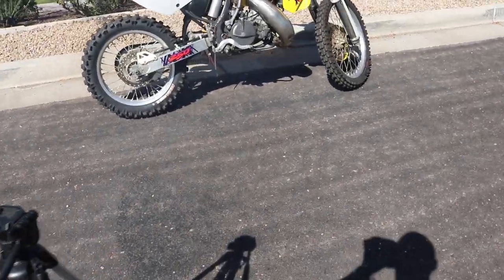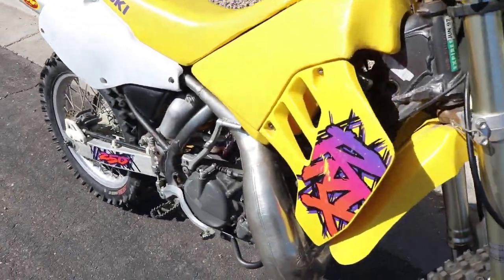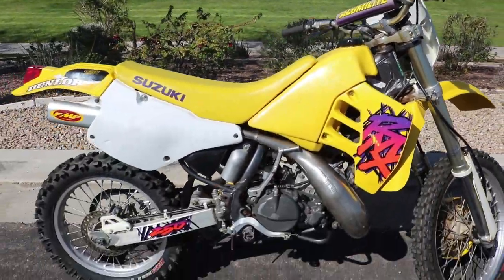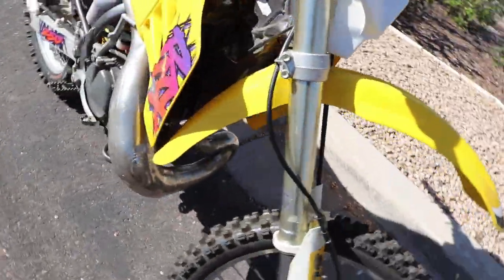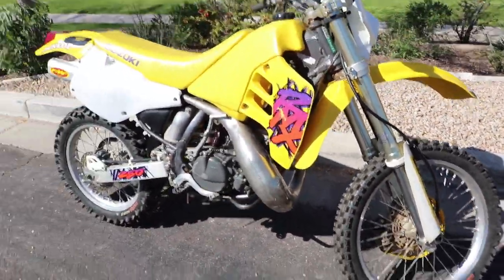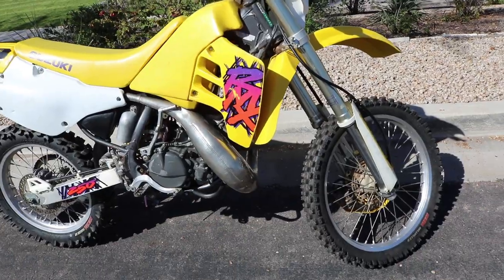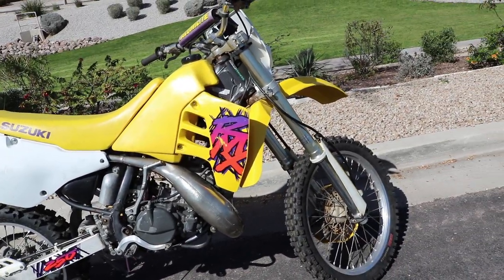That's what I'm talking about — starts up first kick! I love it. I knew it. So starts up first kick, idle is good. I guess the only other thing we need to do right now is to just go out and ride it and see how it feels. We'll save that for the next video.